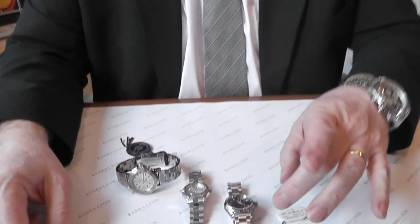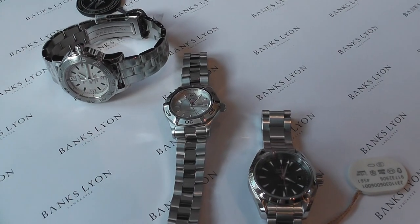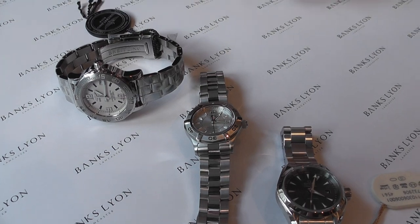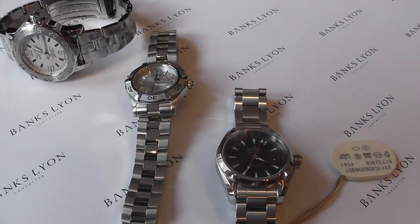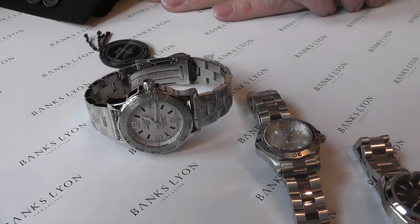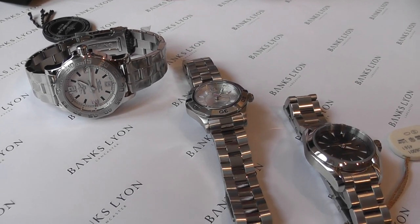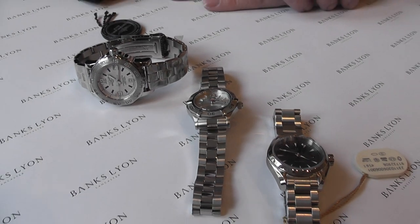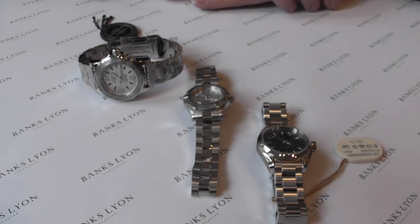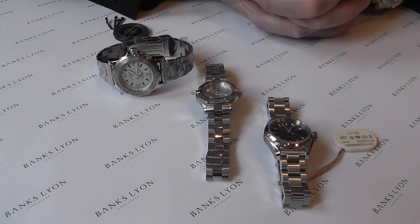Good morning, Banks Lion Jewellers here in Lancaster. I'd like to introduce today three ladies watches and try to give you a variation on why there's a difference in cost and a comparison between each. We're often asked for sports watches which are not only elegant and can be used for dress wear, but something rugged and reliable, and what the sort of costs may be if they need repairing in the future — new batteries, replacing, etc. So I've selected three from our stocks that we have here.